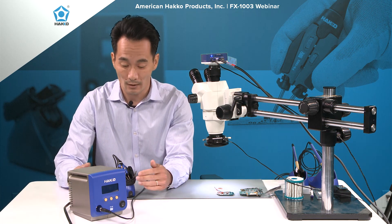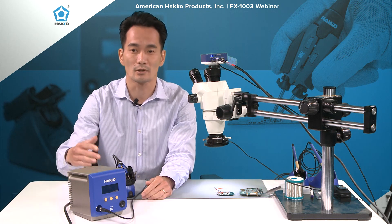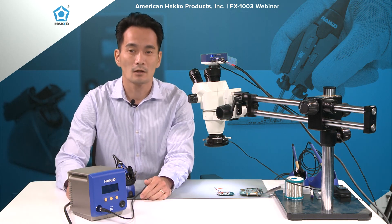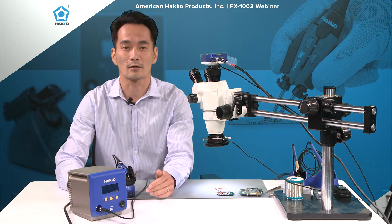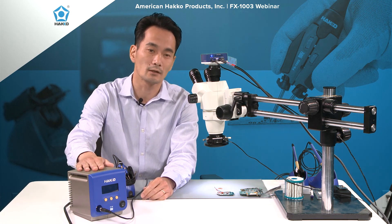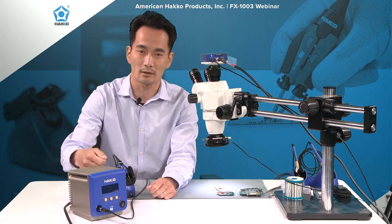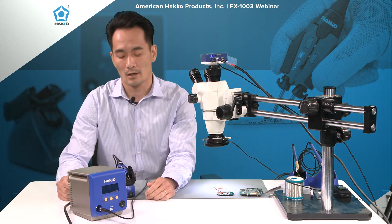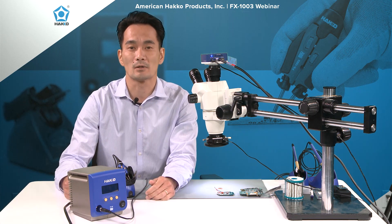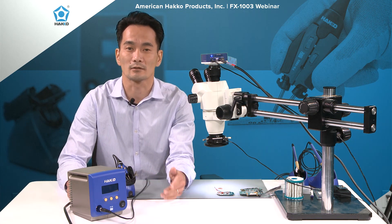Those were the two accessories available for the FX-100 — up until now. Now we will have the FX-1003 micro hand piece that you can plug in directly into the FX-100. Just unplug your old hand piece, plug in the new FX-1003, and you're ready to go. Being powered from the FX-100, it naturally uses induction heat technology.